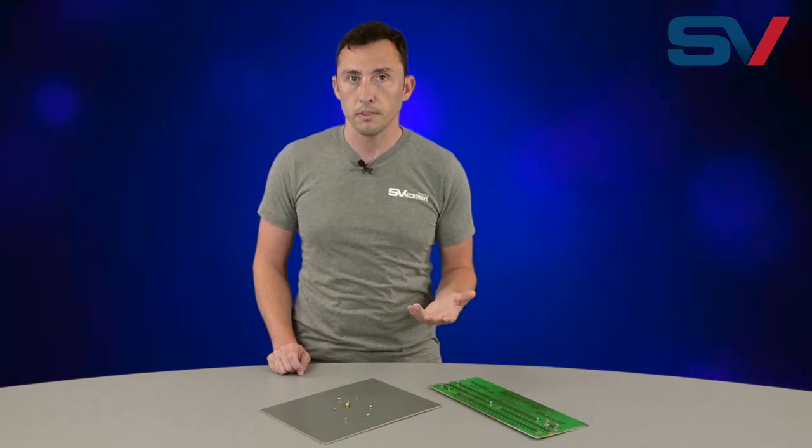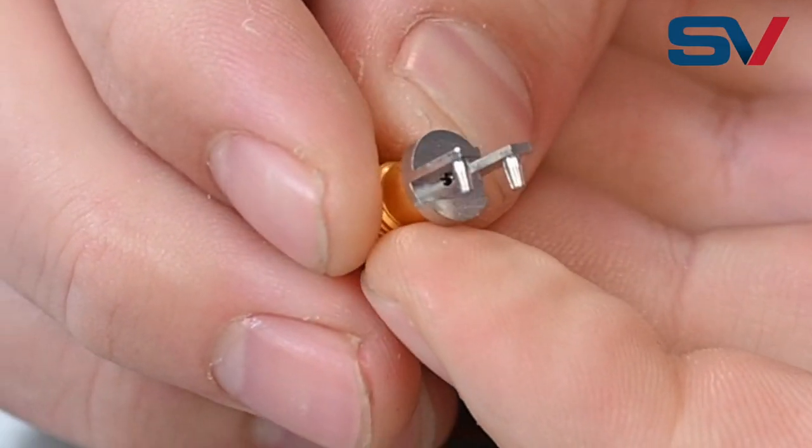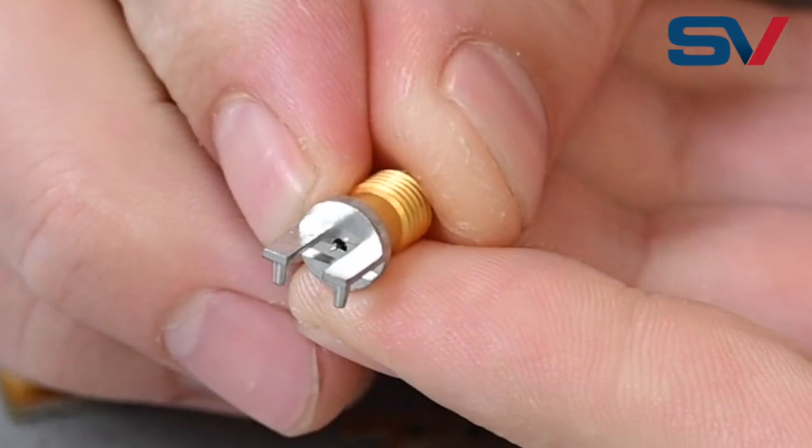What's gold embrittlement? Basically, gold embrittlement can occur when a solder joint has more than 3% gold by weight. When gold mixes with solder, it can form metallic platelets which can cause weak points and lead to solder joint breakage.